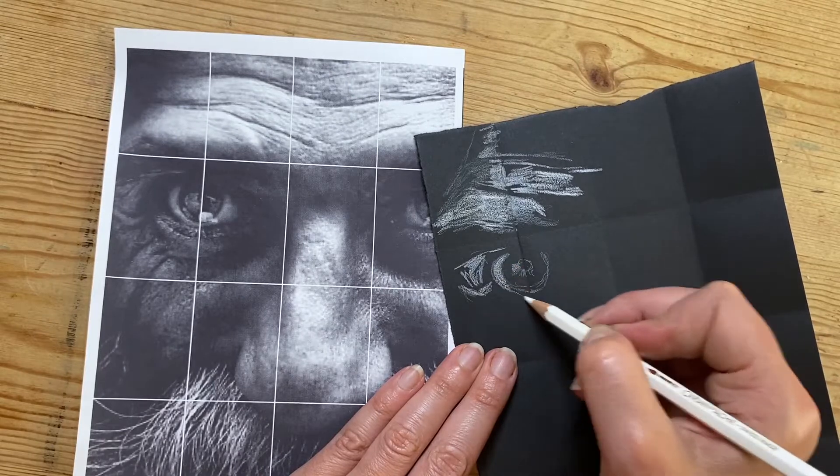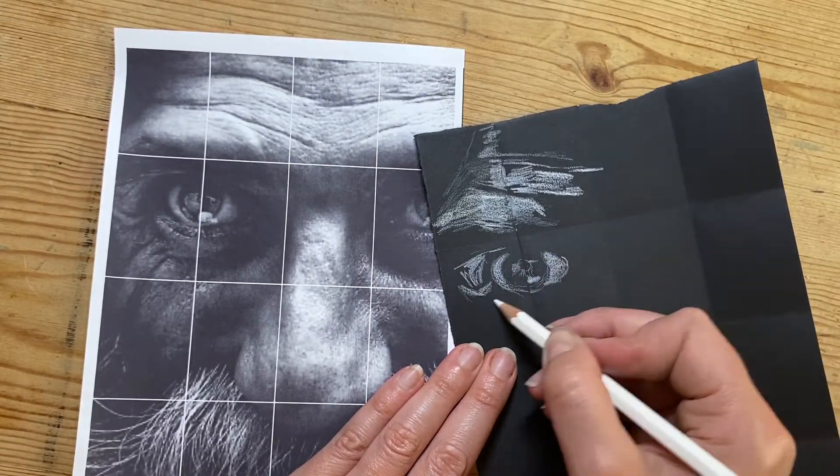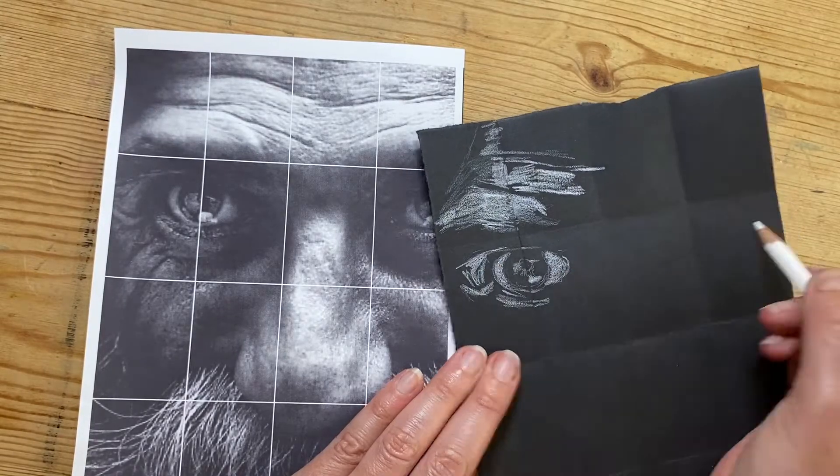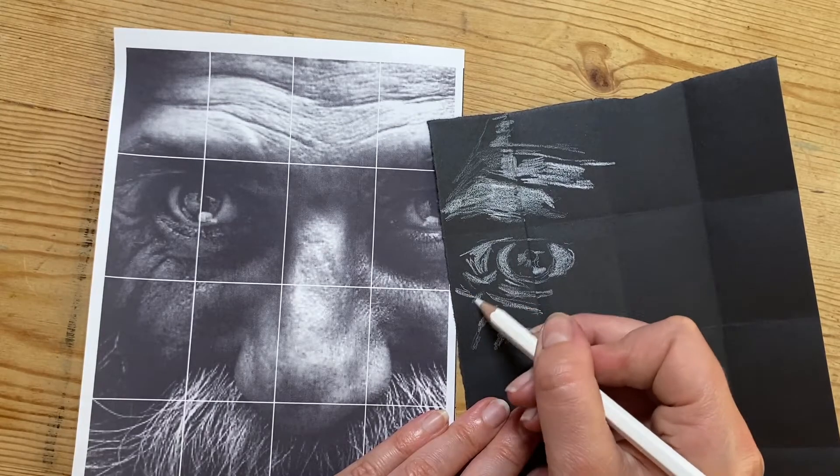In each square, I'm carefully observing the positions of the highlights. It's a really good exercise to just put your attention on the highlights and what normally in a drawing you would keep white.